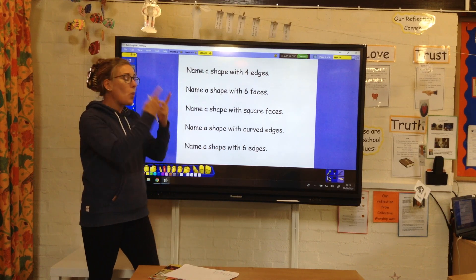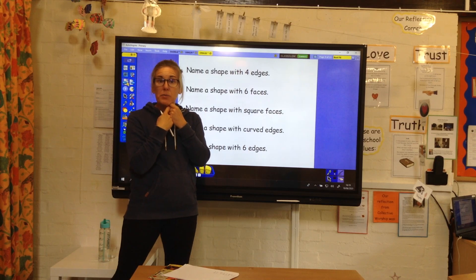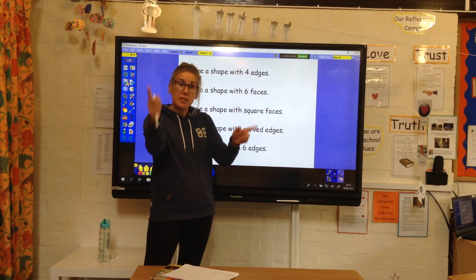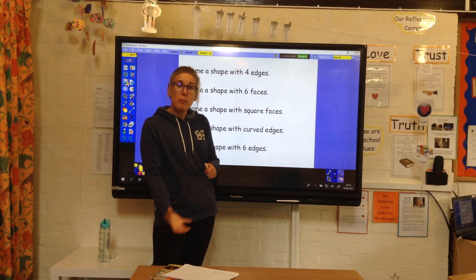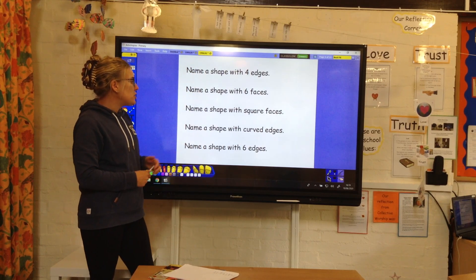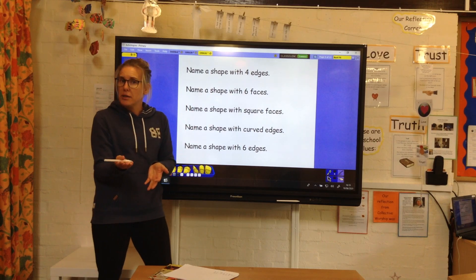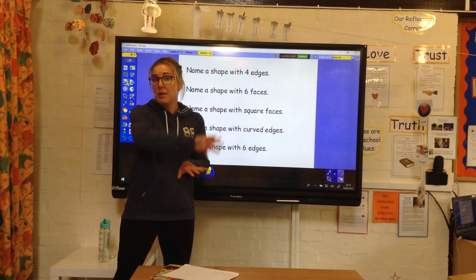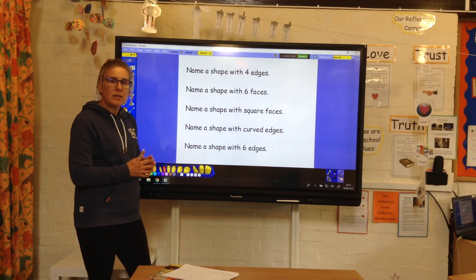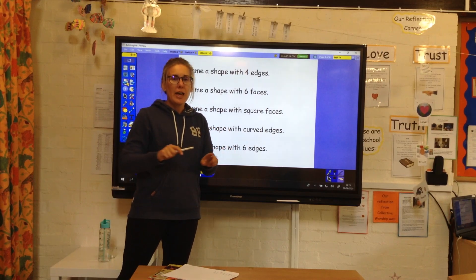Name a shape with a square face — we could have a cube, a cuboid could have a square face, or a pyramid could have a square face at the bottom. Name a shape with curved edges — a circle, or a semicircle has got a curved edge. Name a shape with six edges — these get a bit tricky. Six edges — that's a hexagon. Well done.